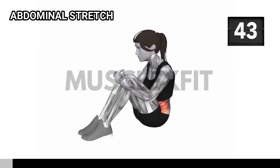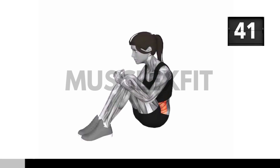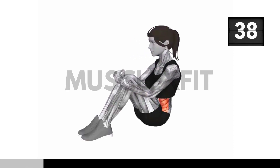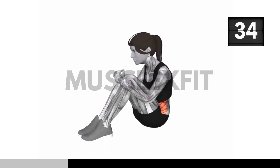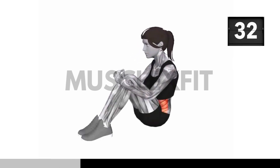Now let's get into the abdominal stretch. Begin by sitting on your heels or cross-legged on the floor, whichever is more comfortable for you. Extend your arms overhead and as you inhale deeply, reach up and arch your back slightly. Feel the stretch in your abdominal muscles.